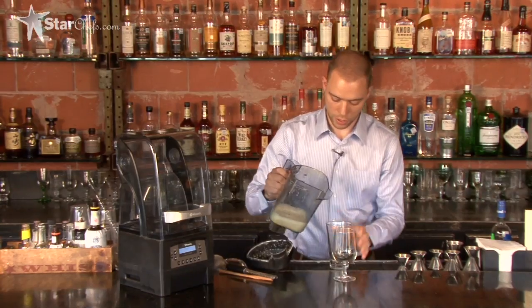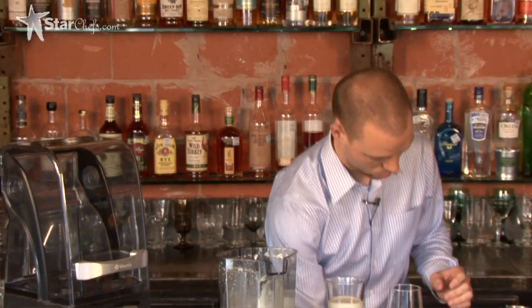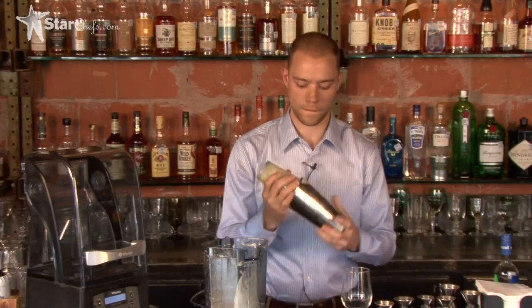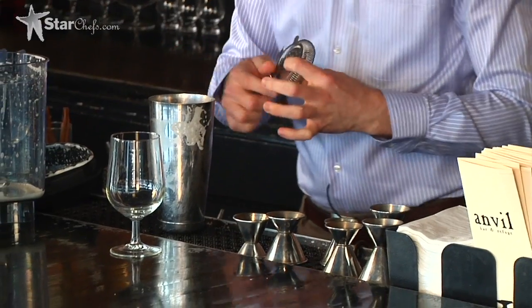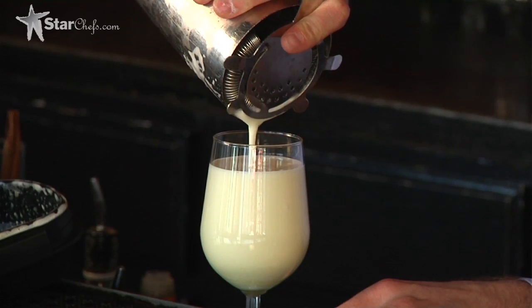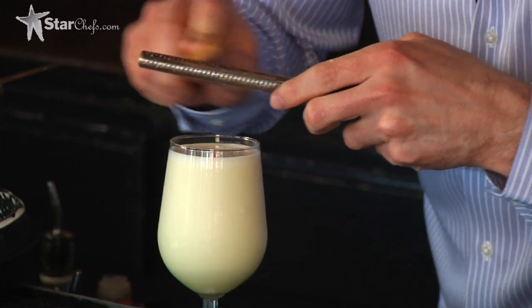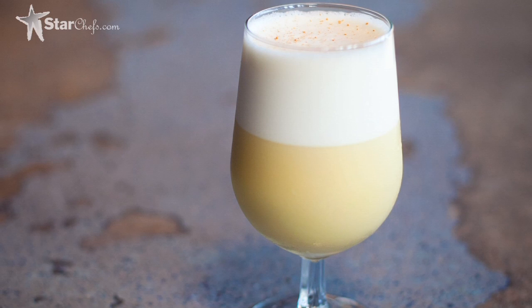So now we're ready to make our cocktail. It's real simple. We're just going to take the mixture, pour it into a glass — you can already see that it's really frothy. Add as much ice as possible, and just stir some fresh grated cinnamon on top. So here we are, the Desi Uno Mexicano — a great cocktail that shows how you can use the Quiet One by Vitamix.